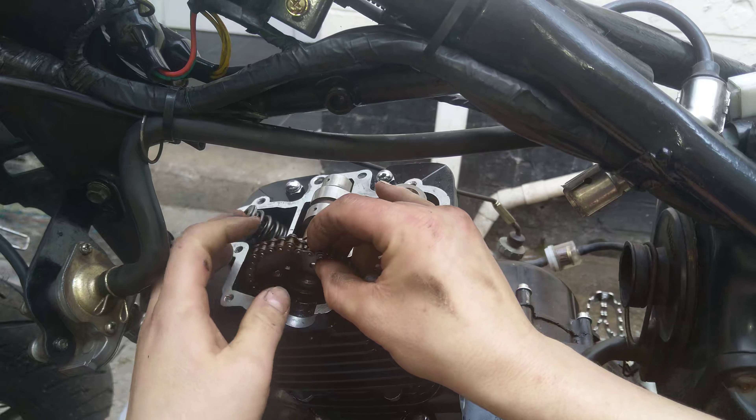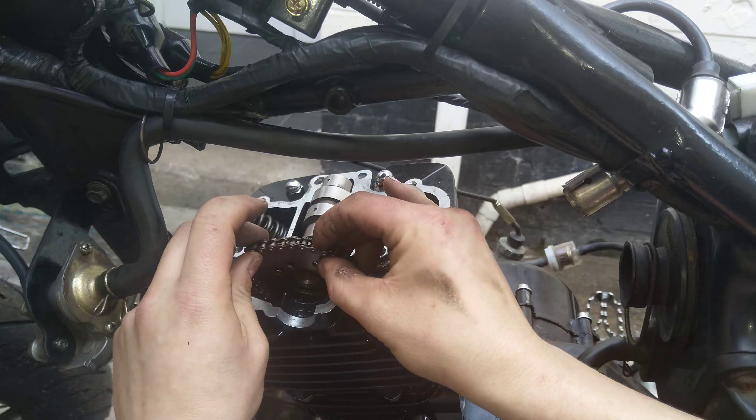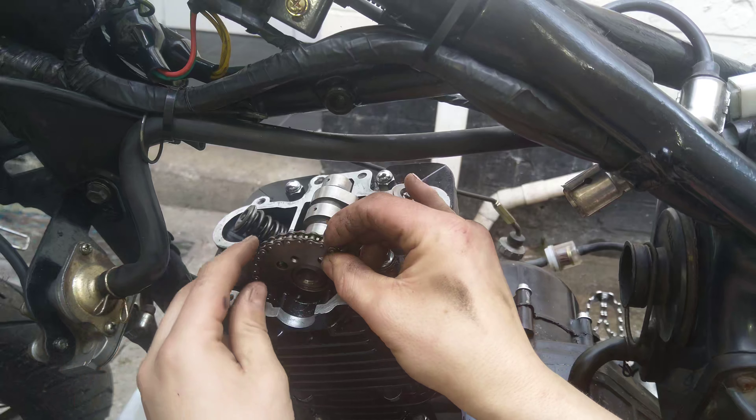And advance one tooth. So carefully, I'm holding the chain. I don't know if you were able to see it, but yeah.